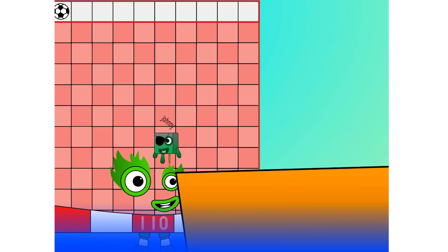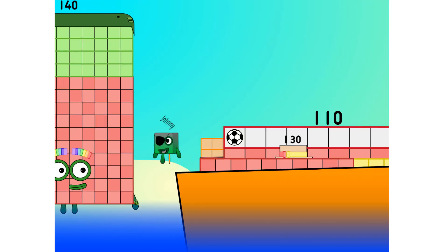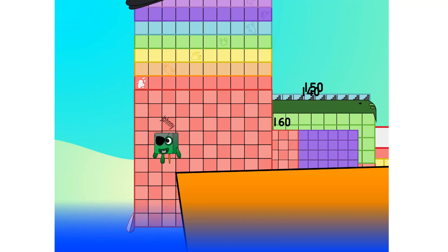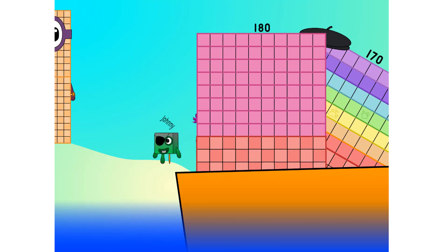Let's go me hearties! 110, 120, 130. Step lively. 140, 150. Move along, move along. 160, 170, 180, 190, 200.